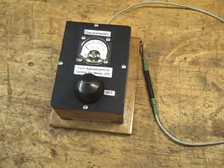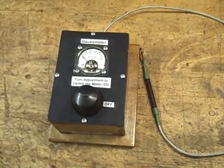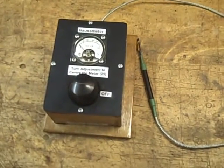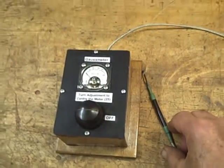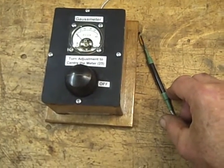This is a Gauss meter that I made. I'll show you the design in a minute or two. I made it for a pal of mine who was remagnetizing some magnets for his Model T Ford, so I thought I'd make a video of it.